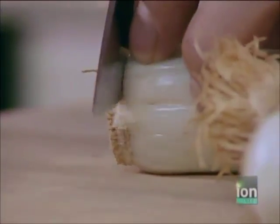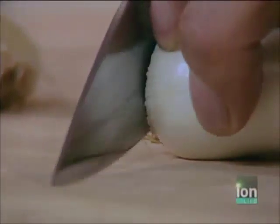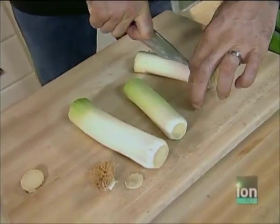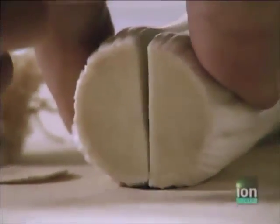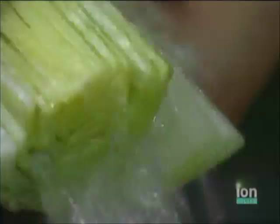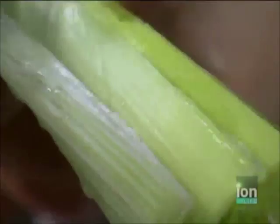I'm thinking about braising these today, so I'm not going to cut them up into tiny pieces. I'm just going to trim that root end off of each one, then cut them right around where the white starts to turn into green, and cut them in half the long way.